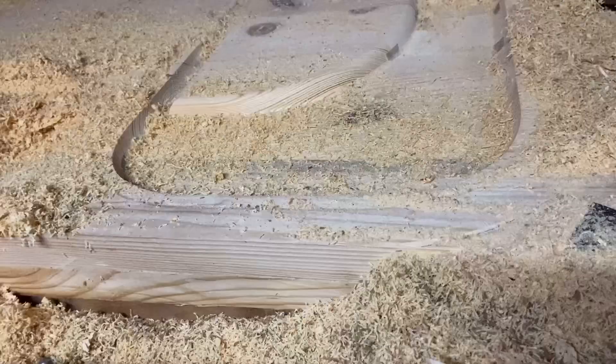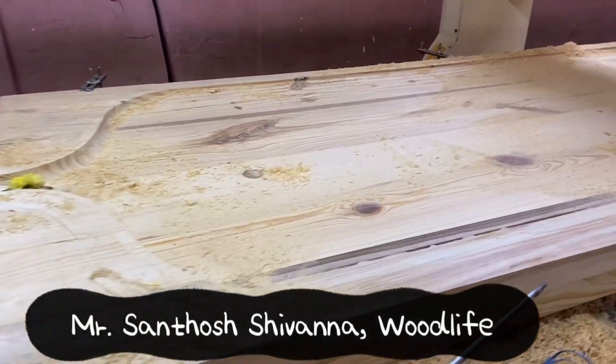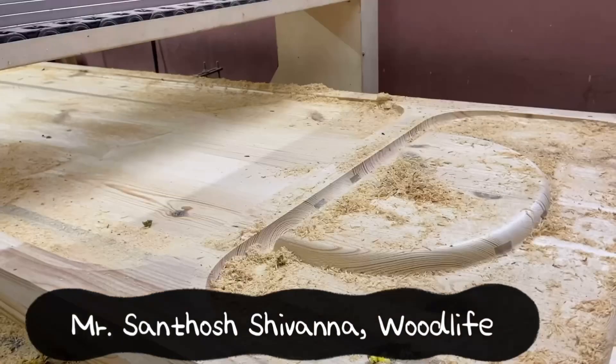After rigorously running the machine for almost three days, the table was ready. This was designed by Mr. Santosh Shivana of Woodlife from Mysore.